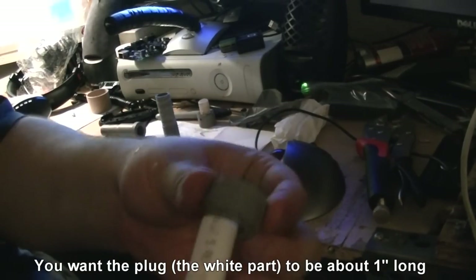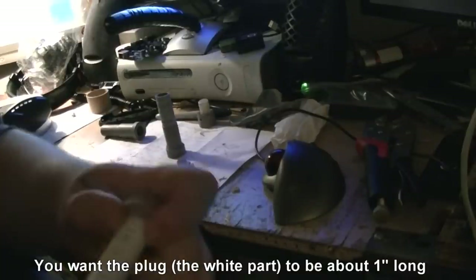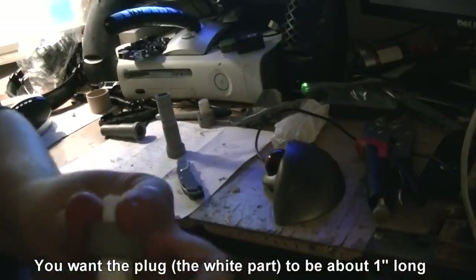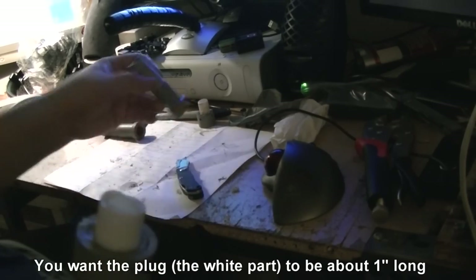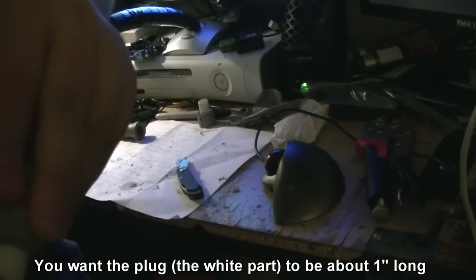In order to do that, I'm going to stick this in here — wrong end first, there we go, correct end. Because I melted it, I need to kind of force it in, so I'm going to use this to force it.